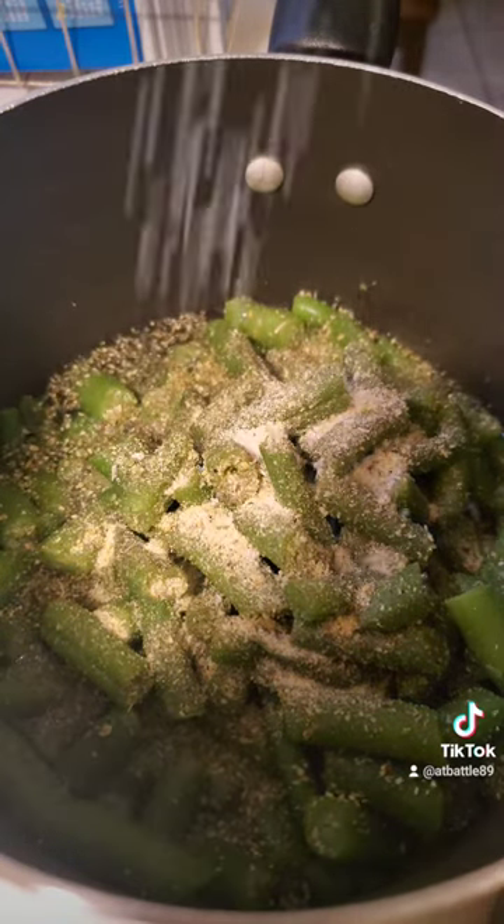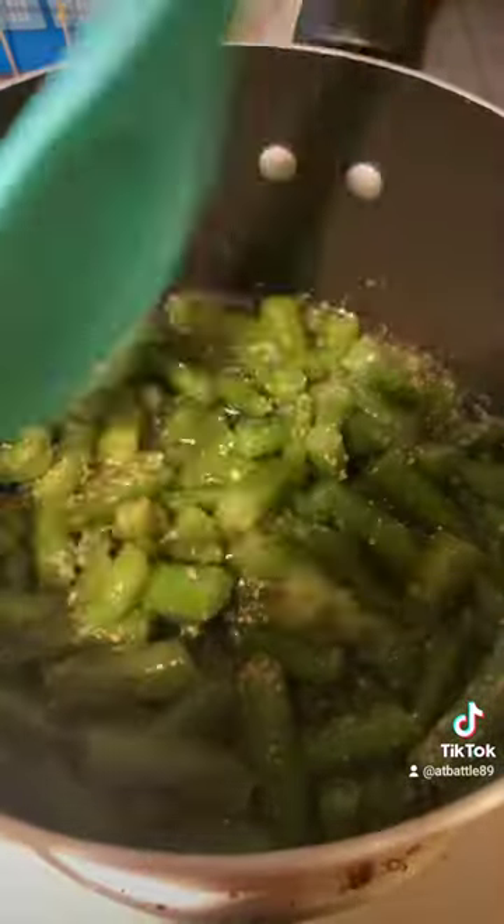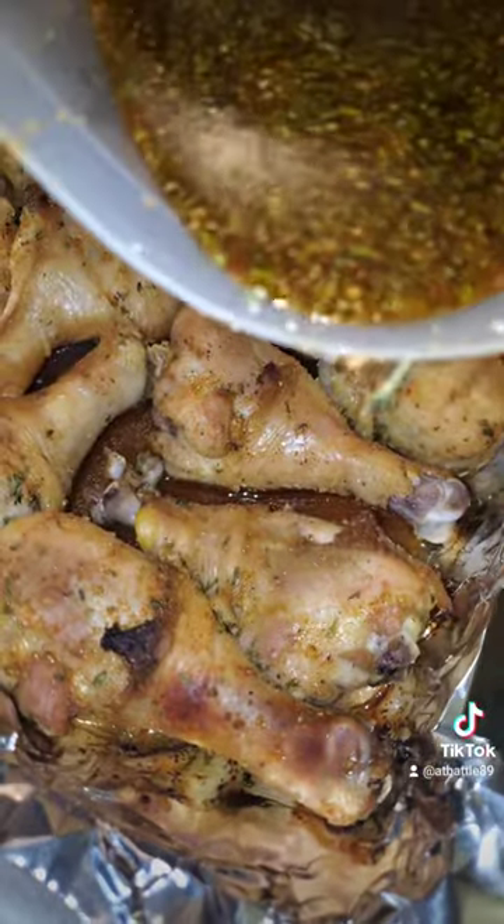For the last 15 to 20 minutes of your bake time, take the chicken out, take that reserved marinade and pour it back over the chicken. The marinade has had raw meat in it, so you do want to let it cook.